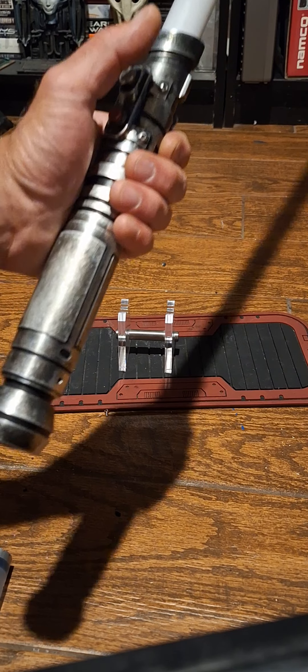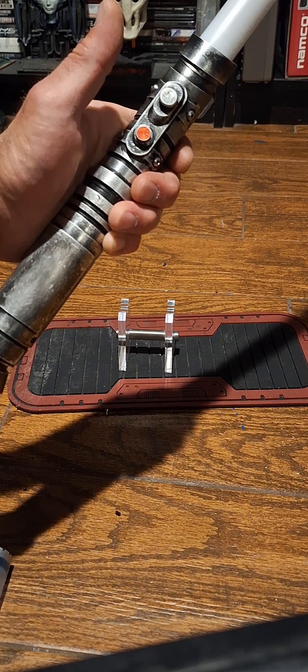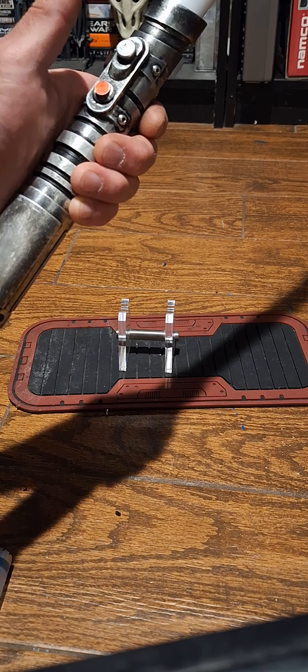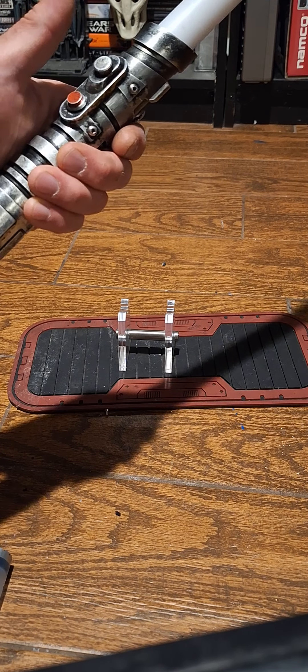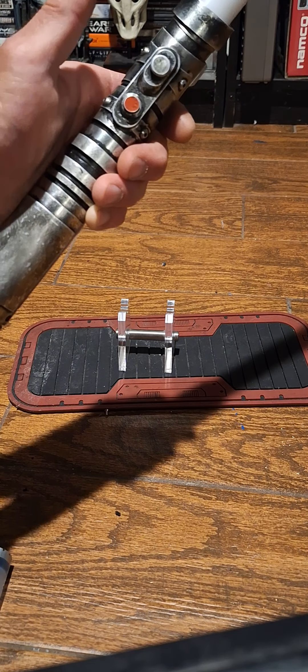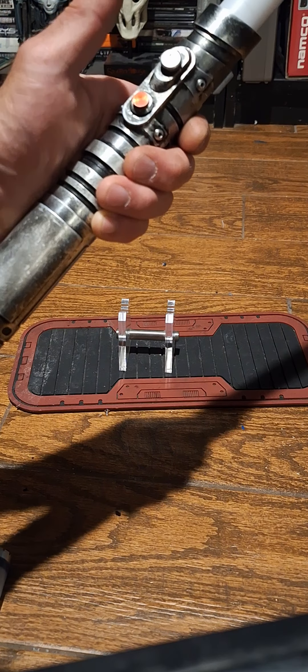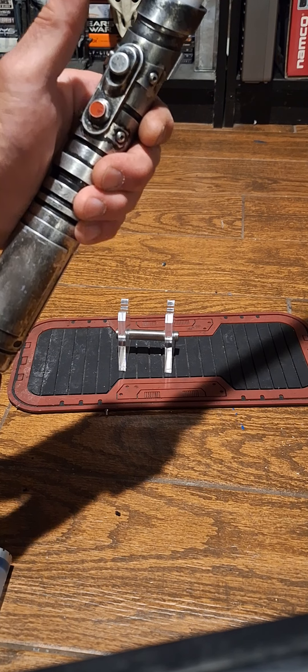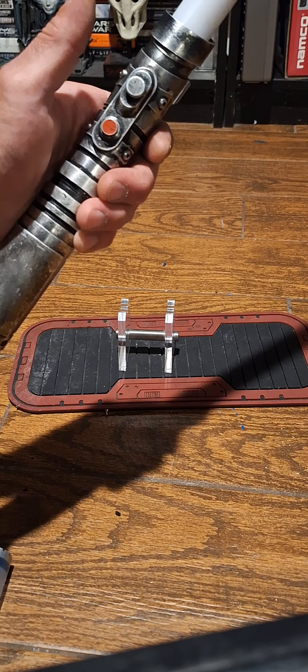I'll charge the battery for you so it has a full charge. The battery is not removable, but it is rechargeable. You can't remove it or the chassis — I did it this way a long time ago before they started making removable chassis.